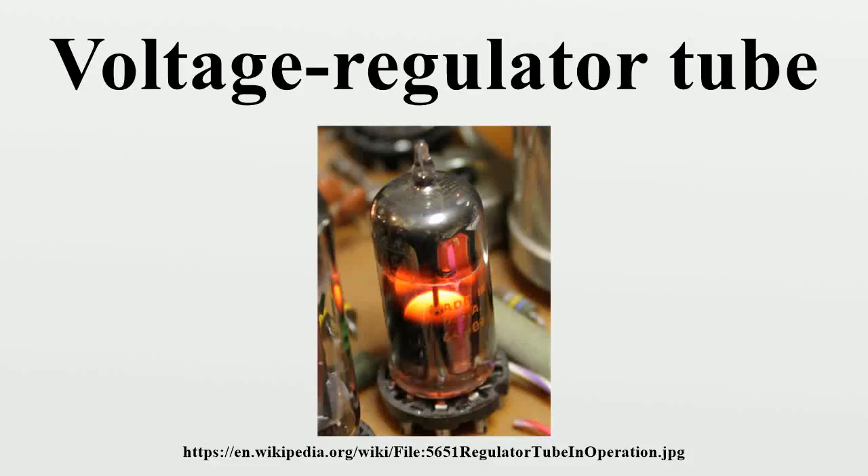A voltage regulator tube is an electronic component used as a shunt regulator to hold a voltage constant at a predetermined level. Physically, these devices resemble vacuum tubes, but there are two main differences: their glass envelopes are filled with a gas mixture, and they have a cold cathode.